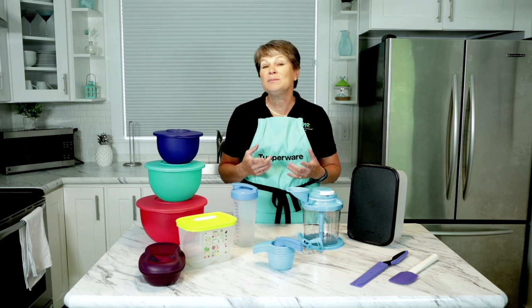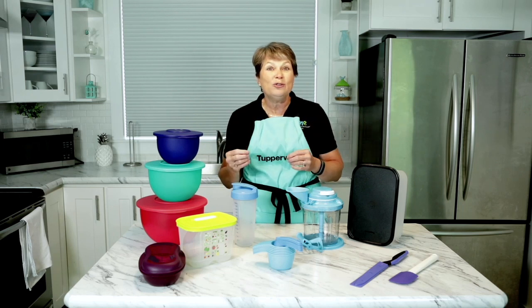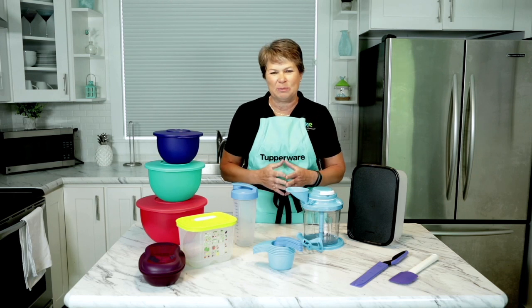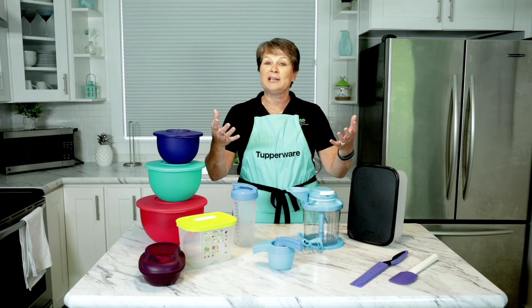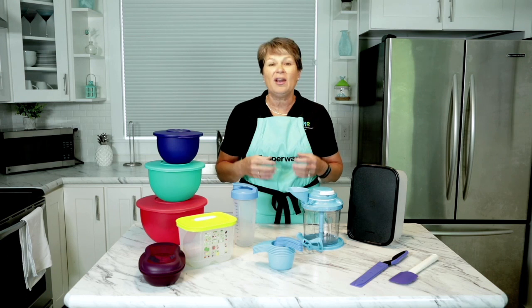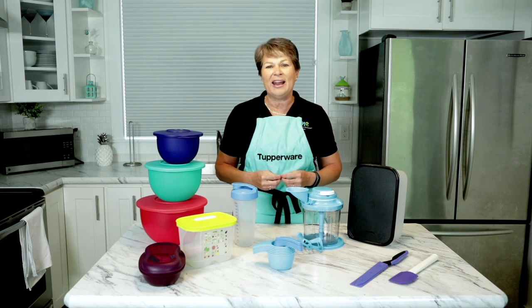I'm going to tell you a little bit about all the products in your kit, but the most important thing for you is to start using it. The more you use your kit, the more you'll fall in love with it and be able to tell customers more about it. So we're going to be talking about parties. In your kit, you got host gifts — something that you give to the host at the very beginning of the party to say thank you for having a party with me.